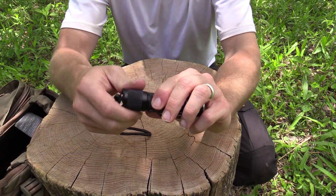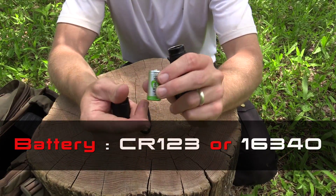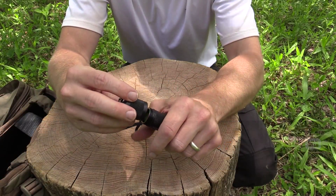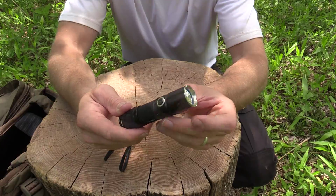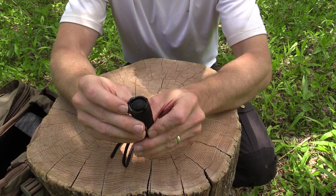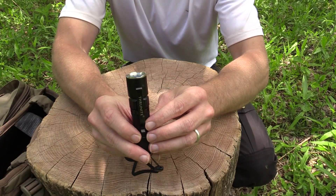Starting with the battery compartment, this runs on a CR123 battery. You can also use 16340 batteries. Typical Thrunite quality all the way around. You have the on/off switch down at the bottom and a mode selector switch up at the top.